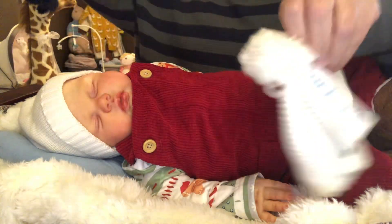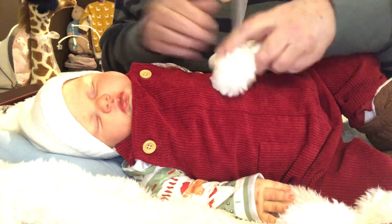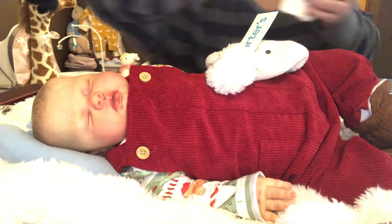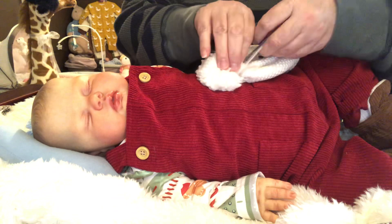I'm going to see if this fits him — I think this is a zero to three months. Let's do this one instead. Let me clip the tag off. I'm glad I thought of this.